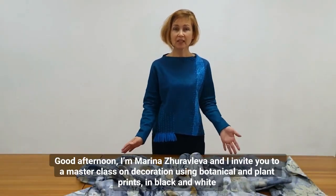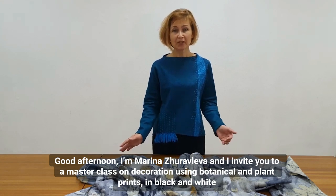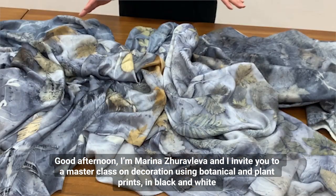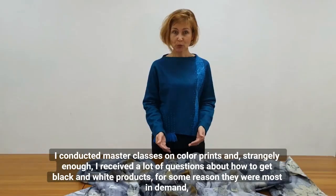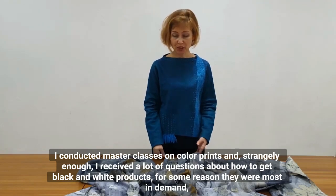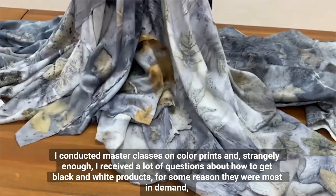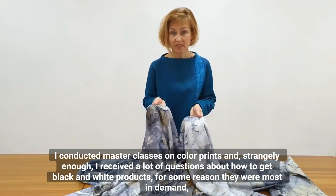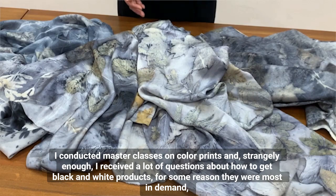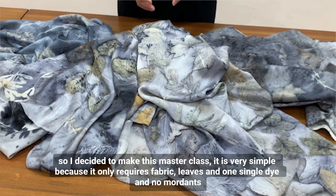Good afternoon, I'm Marina Zuravliva, and I invite you to a master class on decoration using botanical and plant prints in black and white. I conducted master classes on color prints and, strangely enough, received a lot of questions about how to get black and white products — for some reason they were most in demand, so I decided to make this master class.